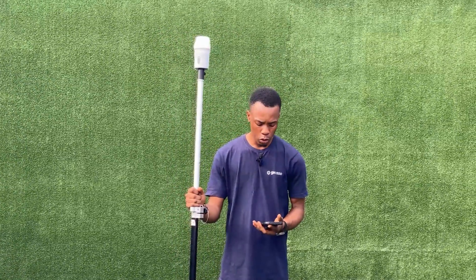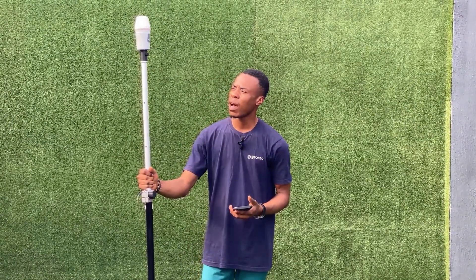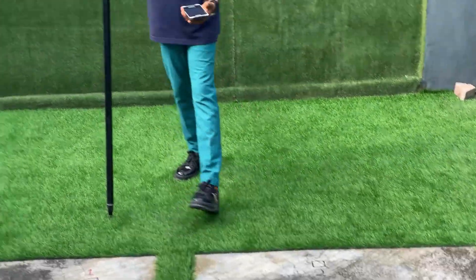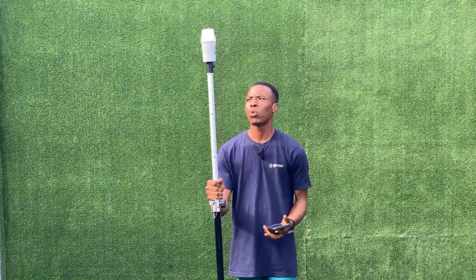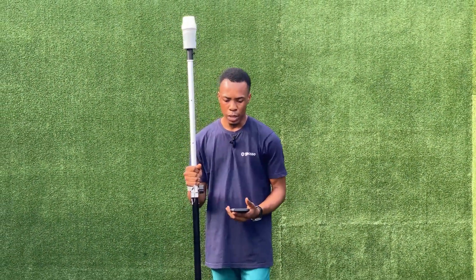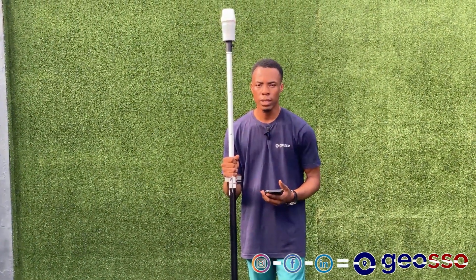Hello, good day and welcome to JOSO. My name is Edwin and today I'll be comparing the accuracy gotten from when using the pole and when using the laser on our Venus laser RTK receiver. We've marked two points on the ground — point one and point two — and we have the coordinates already. We'll take measurements of these two points using the pole, then switch to our laser and measure the same points, then compare the coordinates. Please follow us on all our social media platforms on Facebook, Instagram, and LinkedIn at JOSO.